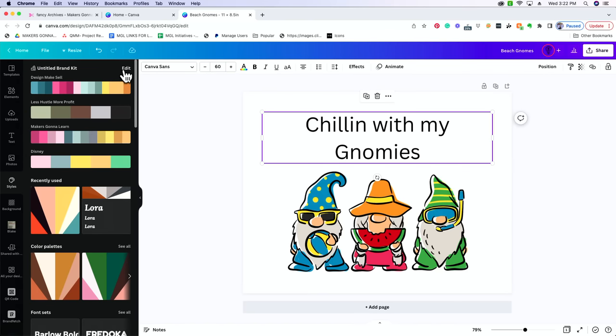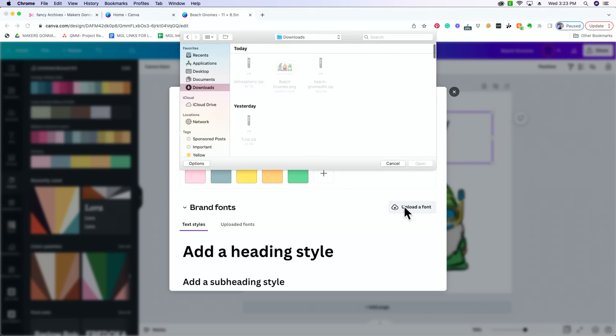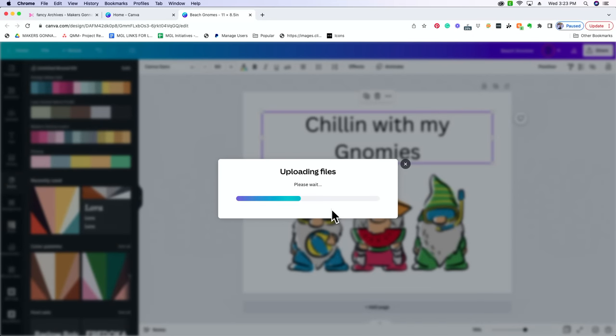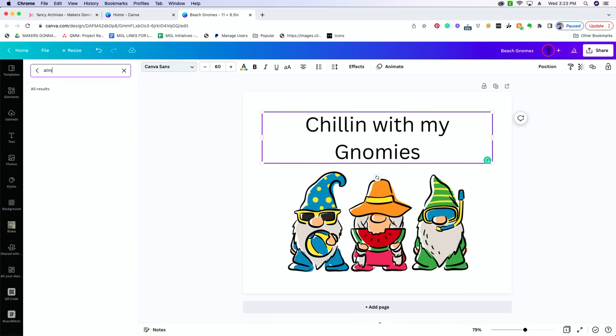Go to Edit under the untitled brand kit. Scroll until you see Upload a Font — it may be right at the top. Select Upload a Font. You can see the Atmospheric zip file. Go to Recent or type in 'atmospheric' and it's going to pop up the font file. Click that and upload it. Then select your font from the drop-down menu, type it in, and it should be in there now — select Atmospheric.